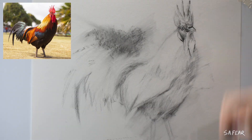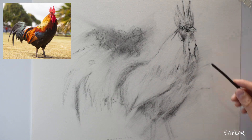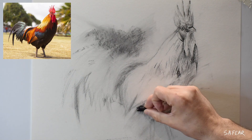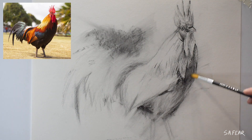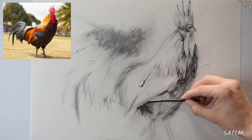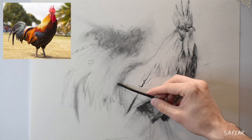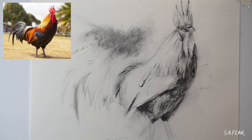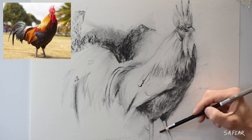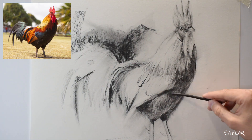I pick out some detail with the charcoal pencil and start to build up my values using the soft charcoal stick. When it comes to drawing and painting I rarely stay in one area and gradually move on to the next. I kind of work on the artwork like a controlled madman. I want to work on the piece as a whole, especially in the beginning stages, where you're working on feeling for the subject and totally involved in capturing what you want to showcase.